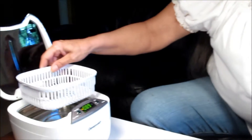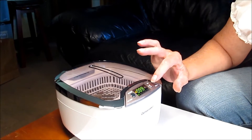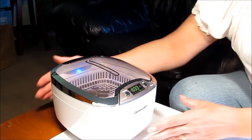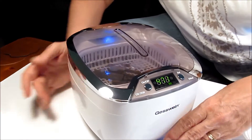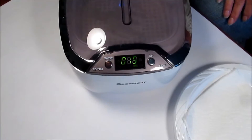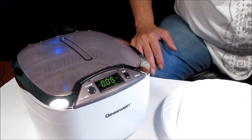I'm placing the basket into the solution and everything is covered up. I'm covering the unit and I'm going to set it for eight minutes and turn it on. You can see bubbles going on inside. I'm not going to videotape the entire eight minutes. Here we are coming up to the final seconds of the countdown on our cleaning of the bits for the first time.